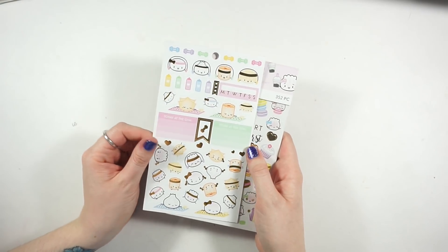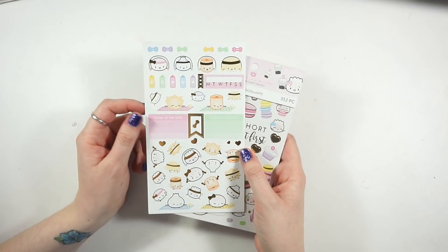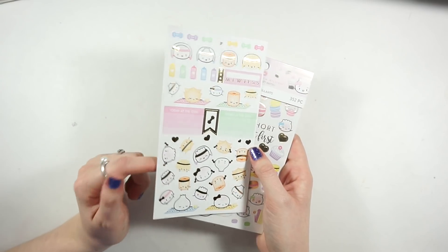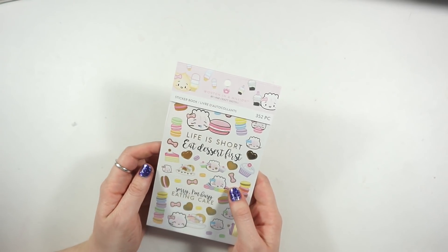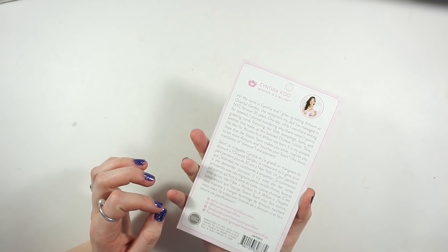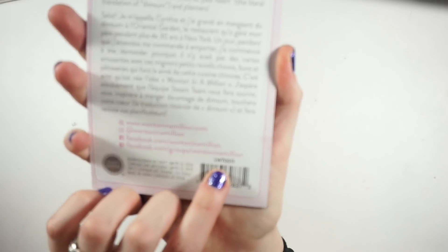Lastly, there are a few sticker sheets. This one I think is the adulting one - it has a bunch of different workout and fitness related stickers and they are gold foiled. And then in here, this is the 100 million sticker book - I'm not seeing something very distinctive right now but there is a number on it if you're interested.